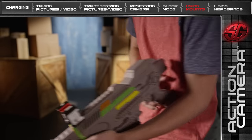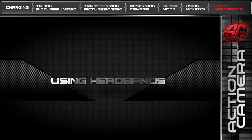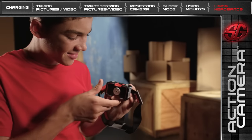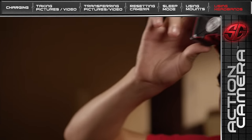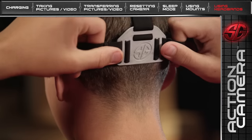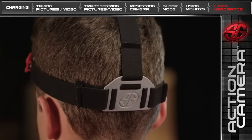Hit record and you're ready to go. You can also clip the Action Camera to your headband to leave your hands free. First, attach the camera to the clip mount on your headband. Next, put on your headband. Last, adjust the straps to make sure your headband fits securely.